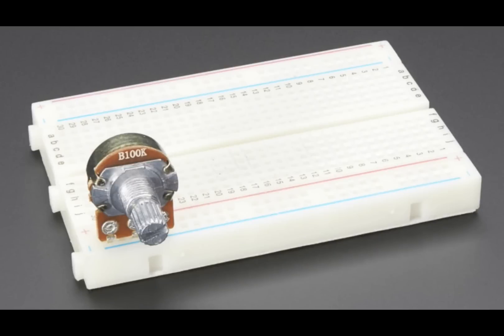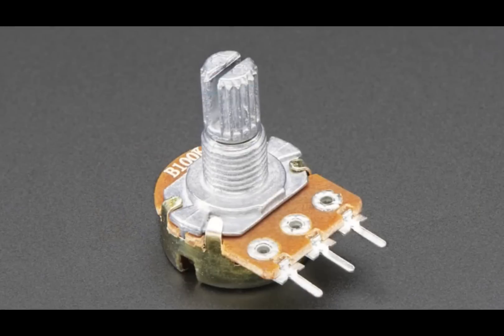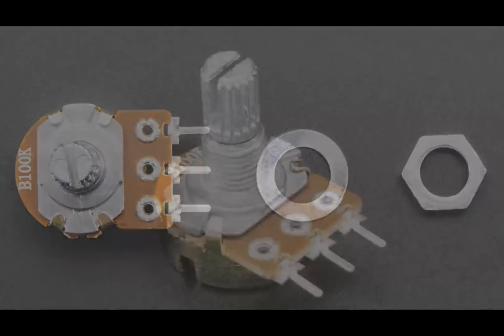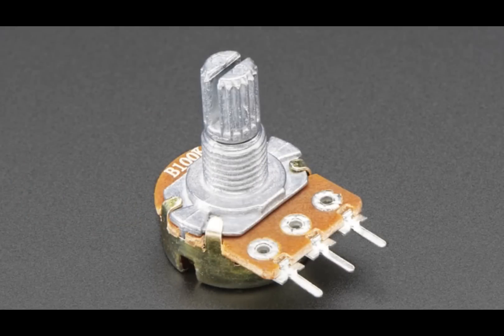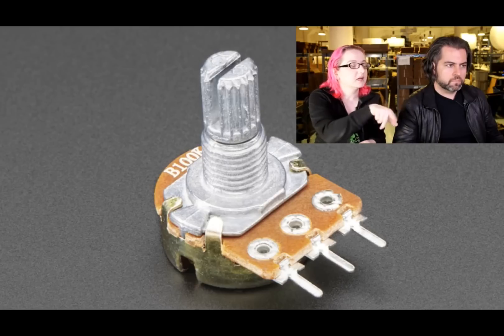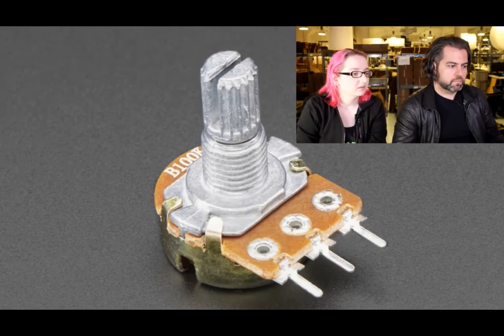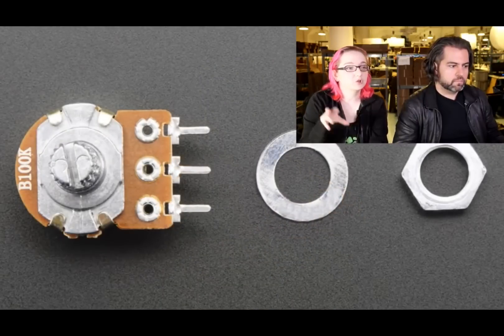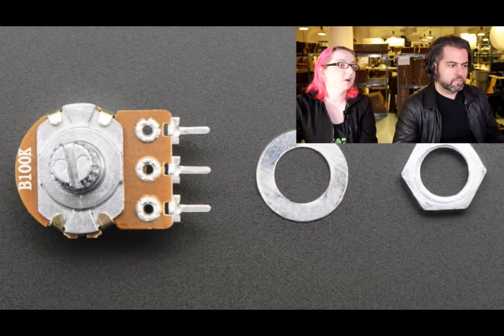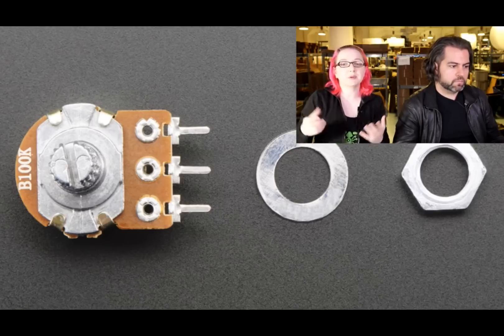This is a panel mount potentiometer — the trim knob you just saw in the demo. It has a 0.2-inch spacing and is also panel-mountable, which is kind of nice. It comes with a locking nut and washer so you can panel mount it, or you can use it in a breadboard as you saw. We have it in 1K, 10K, and 100K.